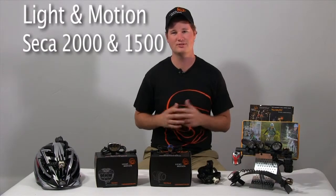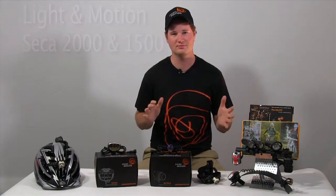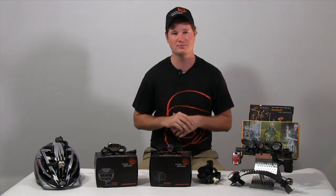Hey everybody, it's Ryan here from Light in Motion, sitting in our factory in Monterey, California right now. Just want to introduce you to some of the upgrades and new products in our 2014 product line.